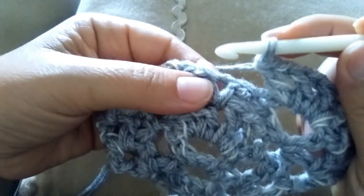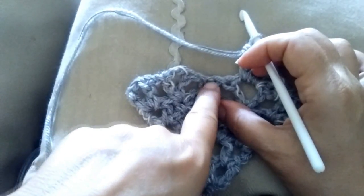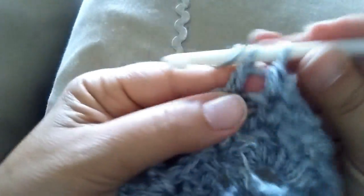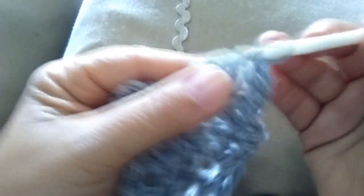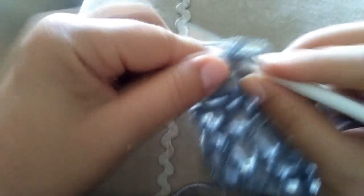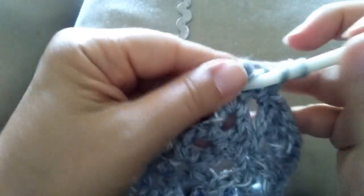Chiudiamo questo ventaglio con una maglia bassa — vedete qui c'è lo spazio della catenella, ma noi andiamo sulla maglia bassa perché rappresenta il centro simmetrico di questa zona. E quindi chiudiamo qui con una maglia bassa e riempiamo l'altro ventaglio: maglia alta 1, catenella, maglia alta 2, catenella, maglia alta 3, catenella, maglia alta 4. Adesso andiamo a chiudere questo ventaglio nello spazio di una catenella successivo con una maglia bassa, e finiamo questo giro con la solita maglia alta, catenella, maglia alta.